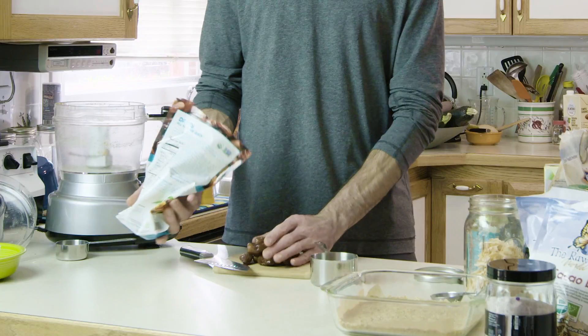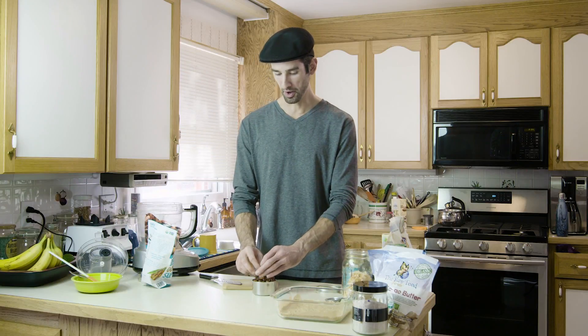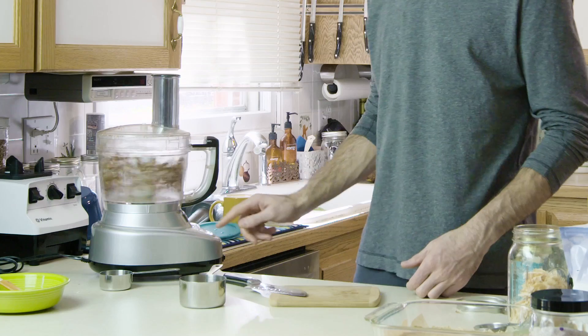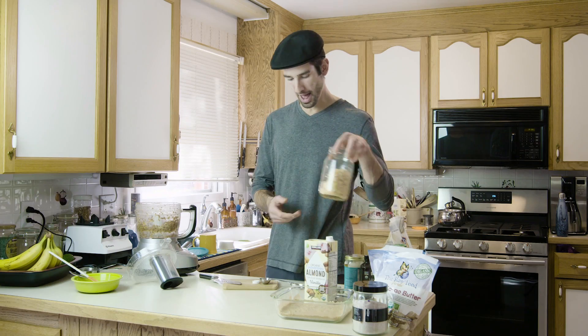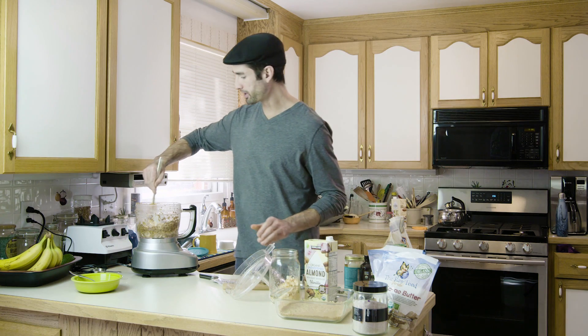Now we're going to make a date and coconut caramel. I want to start by getting a cup of dates and I'm just going to chop these up into little pieces first before I put them in the food processor. It's starting to break down, but this is caramel so I'm going to be adding some liquid. I'm going to use some unsweetened vanilla almond milk — three tablespoons. Then I'm going to add one cup of the toasted coconut and scrape it along the sides.